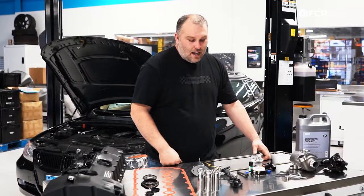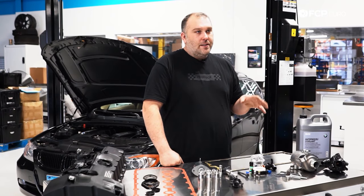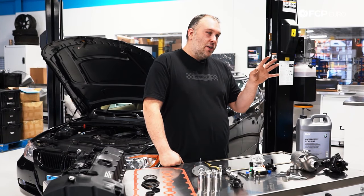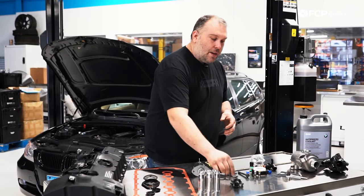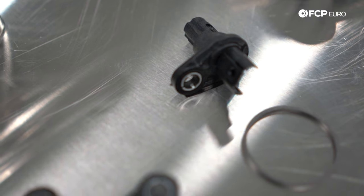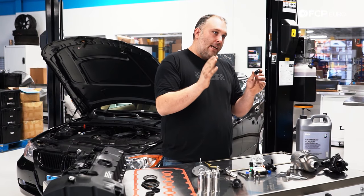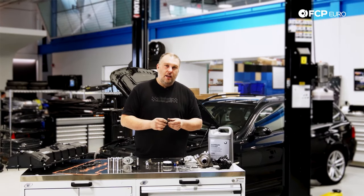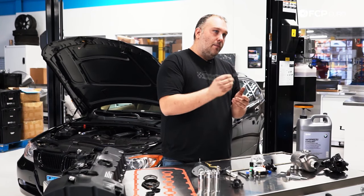Next up is VANOS, which is BMW's variable cam timing system. The N52 engine received a modernized version where the cam gears are adjustable using oil pressure. First, you have your camshaft position sensor — these typically go open circuit and fail, and are actually pretty easy to diagnose. They're both located in the front timing cover, one sensor per camshaft. If one sensor fails, VANOS simply won't operate — you'll have a check engine light, rough running conditions, and a bunch of associated codes.